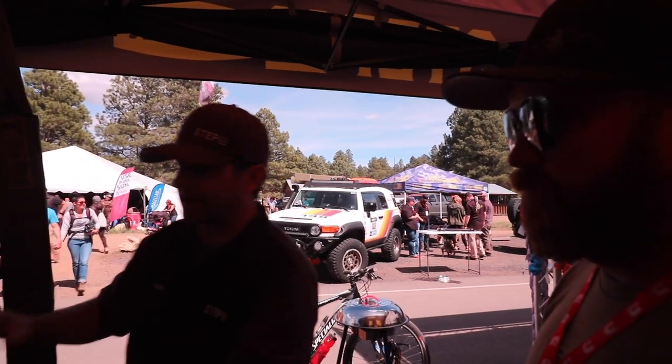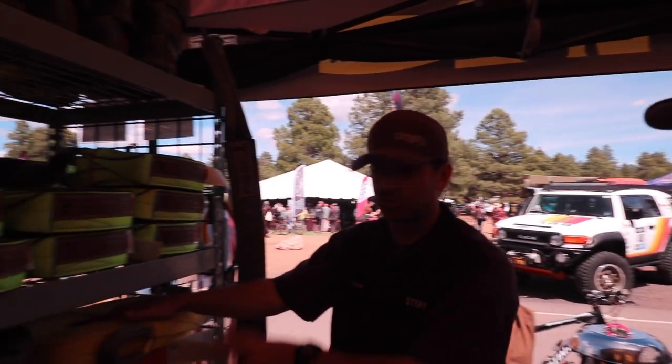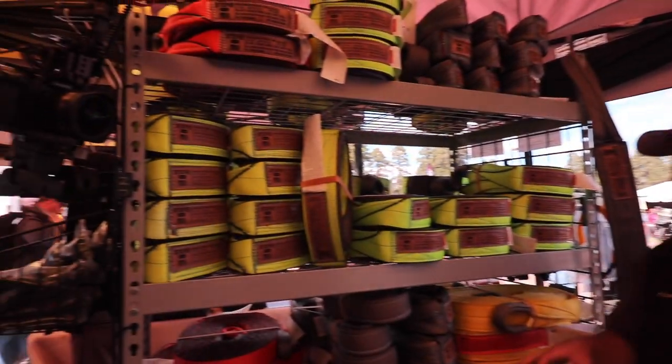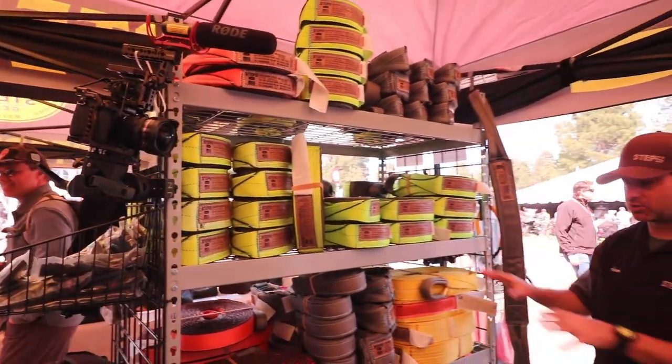The yellow and orange ones are recovery straps — nylon, stretch, kinetic recovery, rig to rig. Winching is slow and controlled: polyester. Nylon has a little bit of stretch, rig to rig. Moving down one shelf — green — this is a winch extension. You spool out your winch line and you're not quite long enough to get to that tree, rock, or next rig. Winch line extension in polyester.